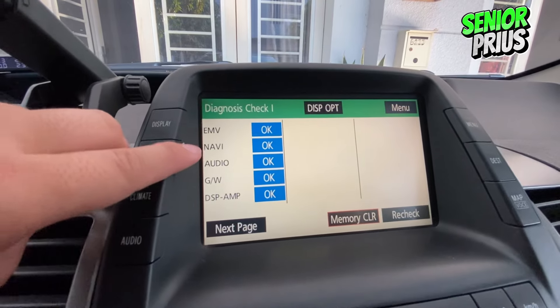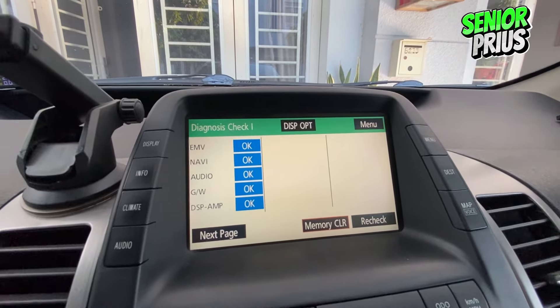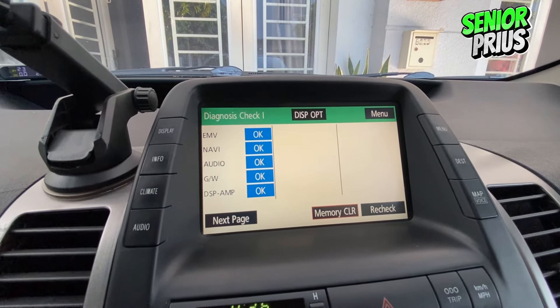Once in diagnostic mode, your display will showcase the status of various functions. Normally, you'll see OK across the board if everything's in good condition, just like mine here.